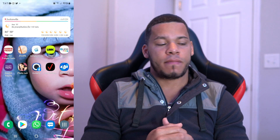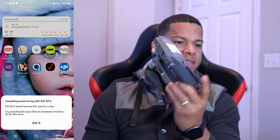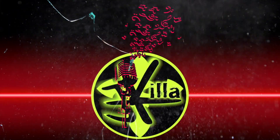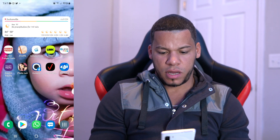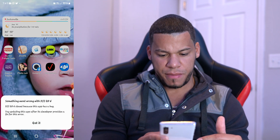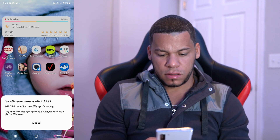Alright guys, in today's video we're gonna be talking about the DJI Go 4 app. I went to use my drone just now and the app is not working. So in this video we're gonna learn how to fix that problem. This is what you're gonna do — grab your phone, and as you can see I tried to open my DJI and this is the message I get. So let's fix it.